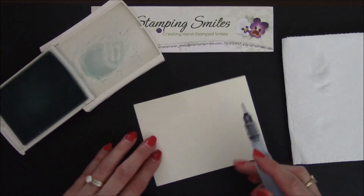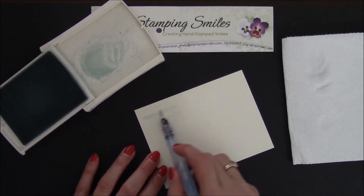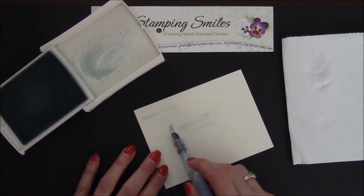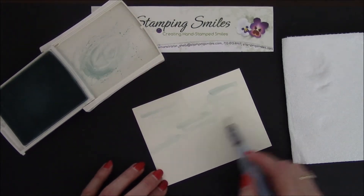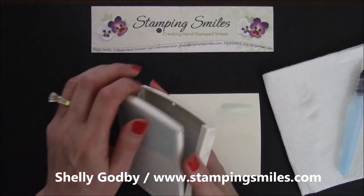So I'm picking some up, and we're just going to make some scribbles. We're not going to stress about this, we're just going to do some scribbles and not overthink it. Just some scribbles, and it's going to look fabulous as it all works together later. Welcome to StampingSmiles.com.